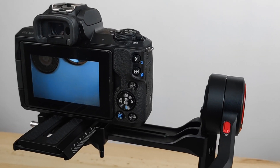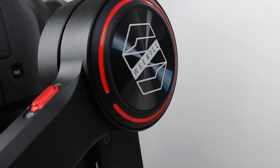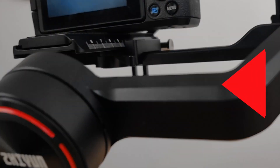That's it guys, I hope you enjoyed this video of me unboxing the Weeble S. If you did enjoy this video, don't forget to smash that thumbs up button and subscribe for more awesome videos. Before I go, let's take a look at some footage captured with the Canon M50 and the Weeble S.